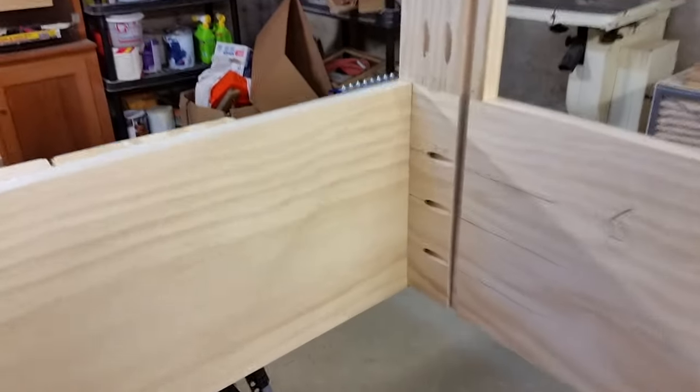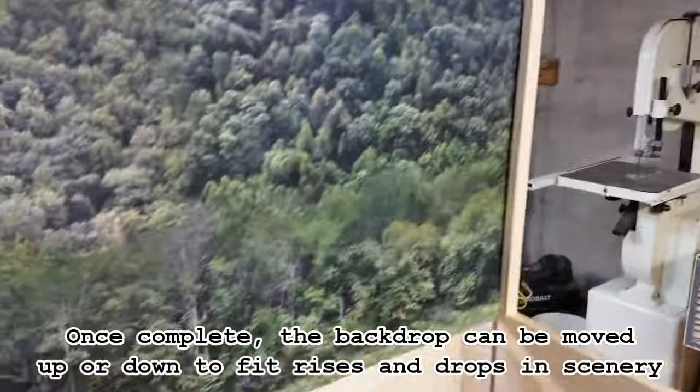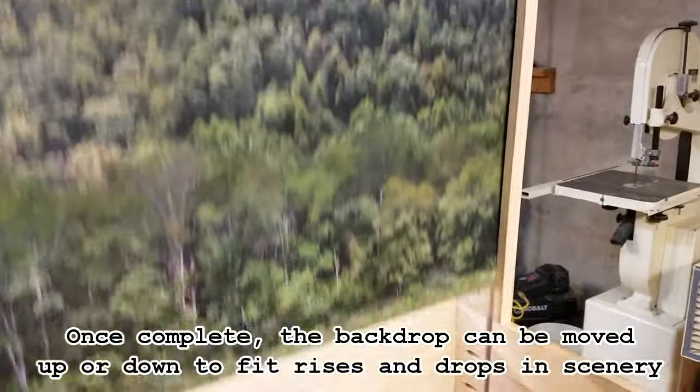Looks like it made a nice cut. Now we can put this whole L-shaped piece back on the module. That upright piece is 24 inches tall off the layout, but this gives us a chance to put a taller backdrop in there. We can move it up and down to fit the contours of the scenery as needed.